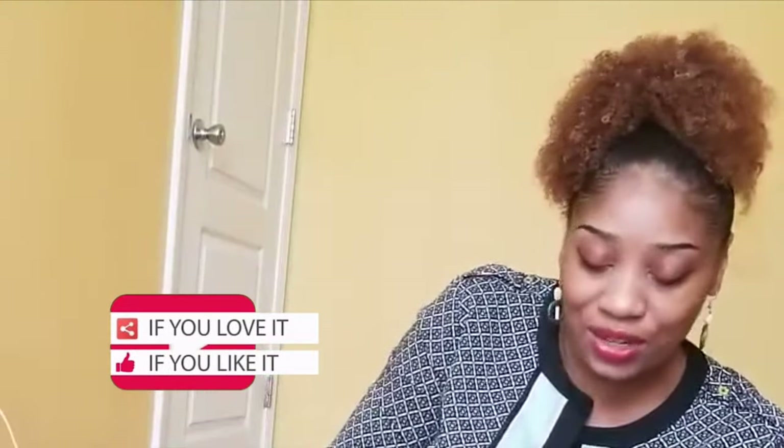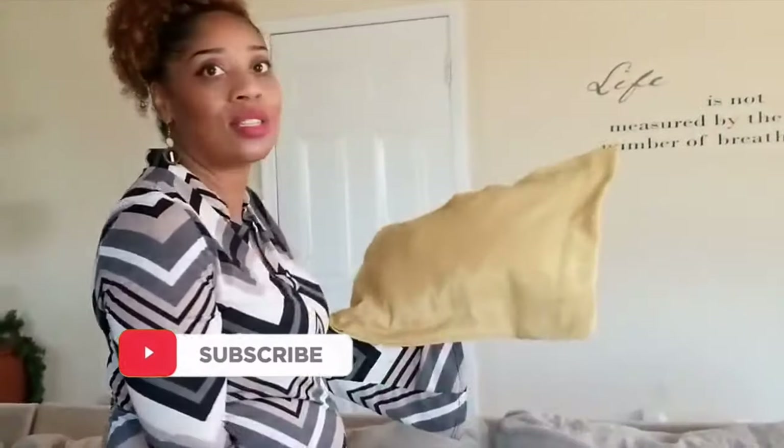Hope you enjoyed this video! Don't forget to like and subscribe to our channel. Alright guys, so the pillows are completed and I'm about to do my placement.